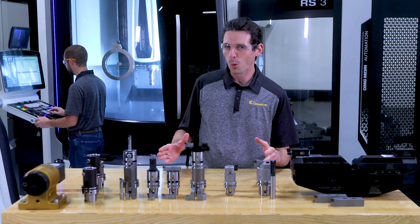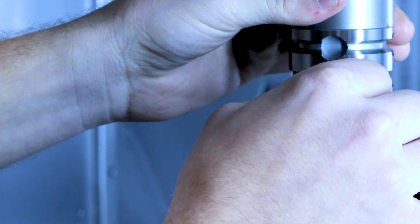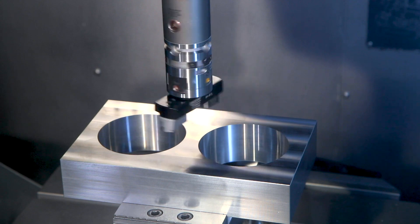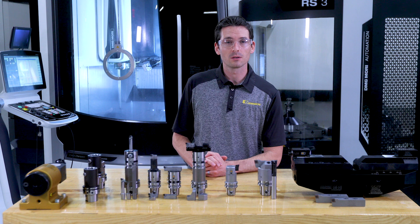If you forget to take the eBore digital display off the tool before starting the machine, no worries. It means no harm to either the machine operator, the machine, or the component you're working on. When the spindle starts running, the centrifugal forces separate the display from the tool automatically. This all happens at very low speed, so you can pick up the display from the chip pan.